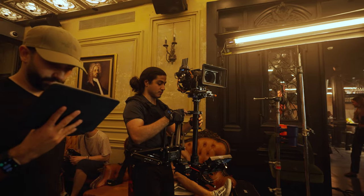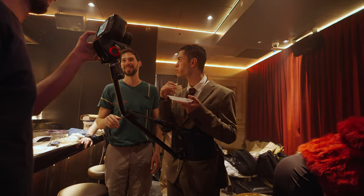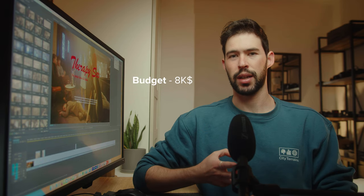Welcome back to another video. Today we're breaking down a music video that we recently did. This was a really long one-day shoot — we had two locations, the budget was around $8k, and there were about 30-something people on set.